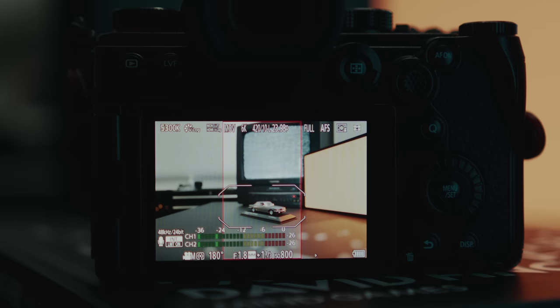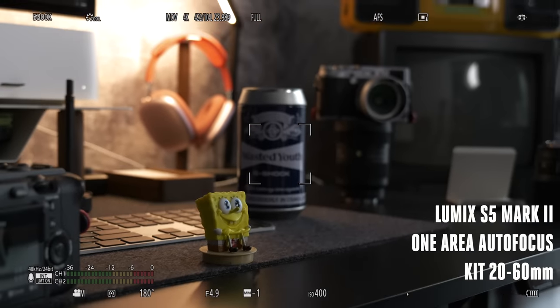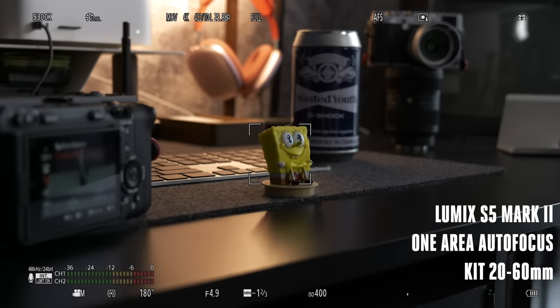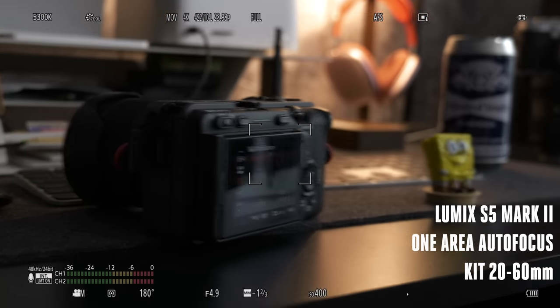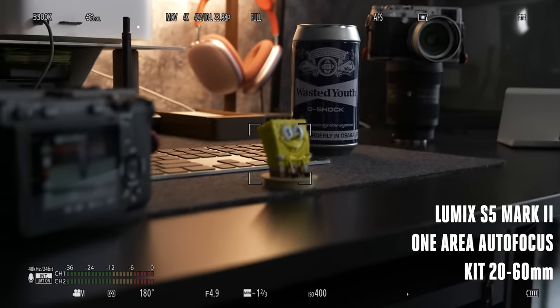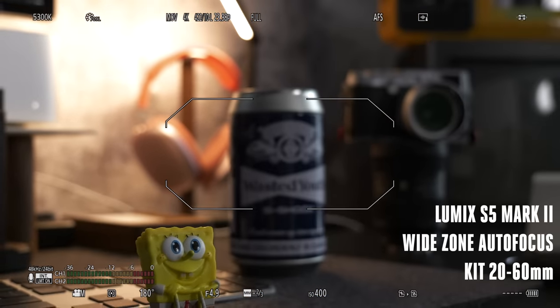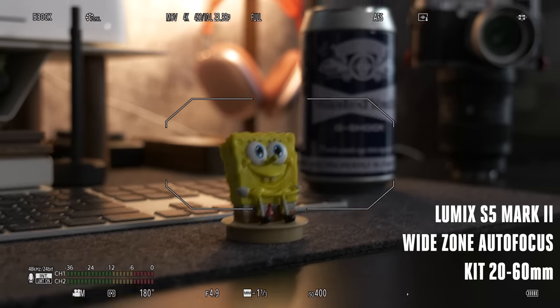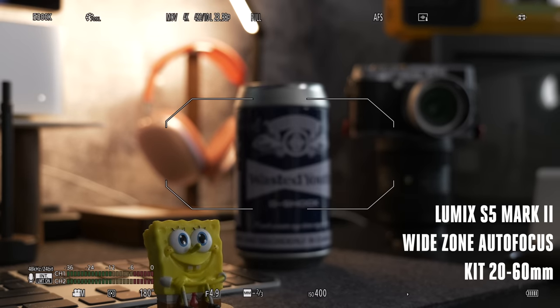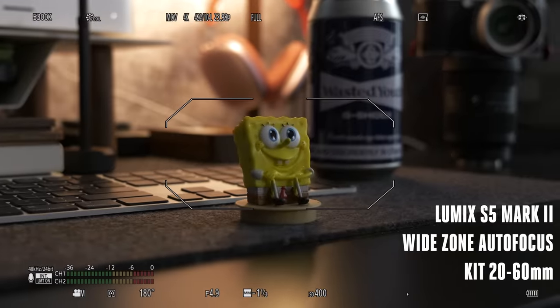Let's talk about the autofocus — that's obviously the first thing everybody's thinking about. Here's my take: if you are a content creator making YouTube videos or social media content and you're not doing super critical client work, I think the autofocus is great. But if you are doing documentary or commercial work where you rely on autofocus for run-and-gun or documentary jobs, I don't think it's quite there just yet.